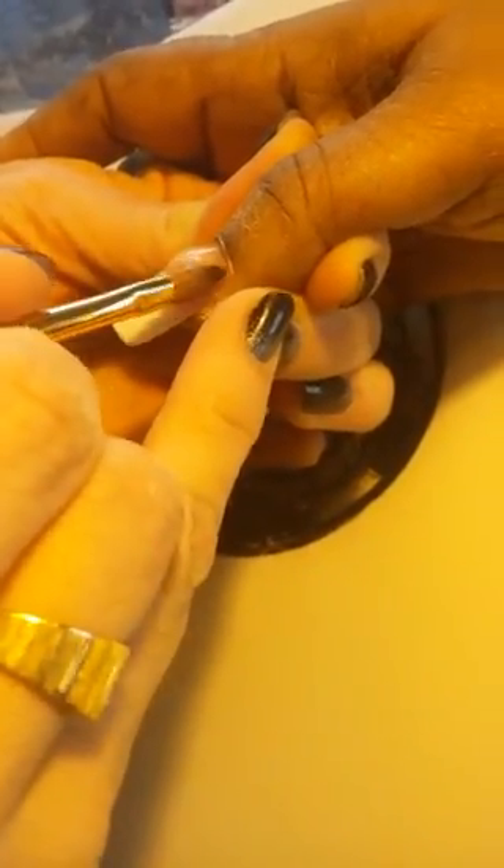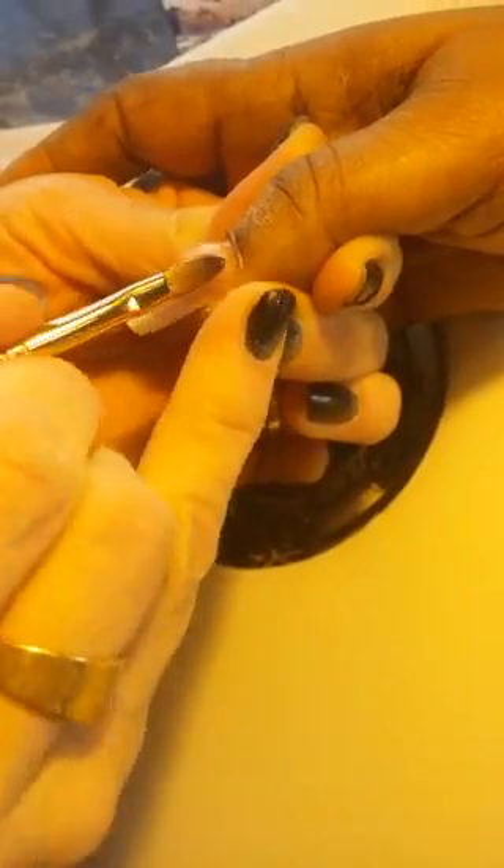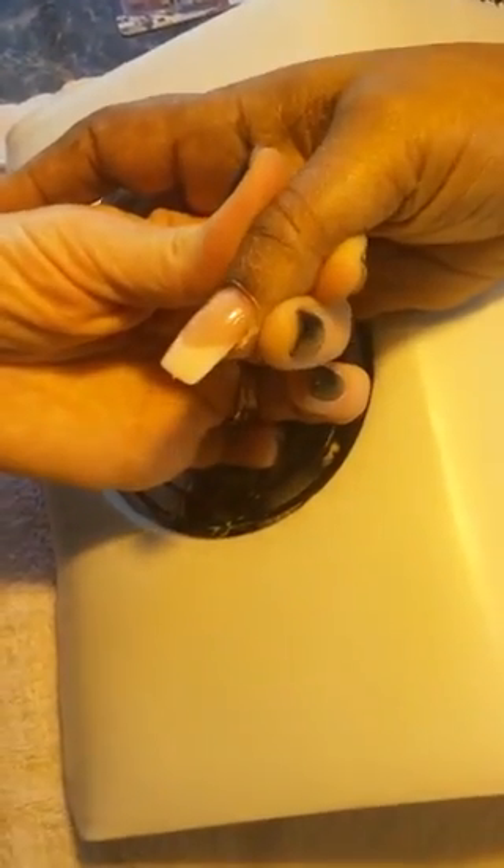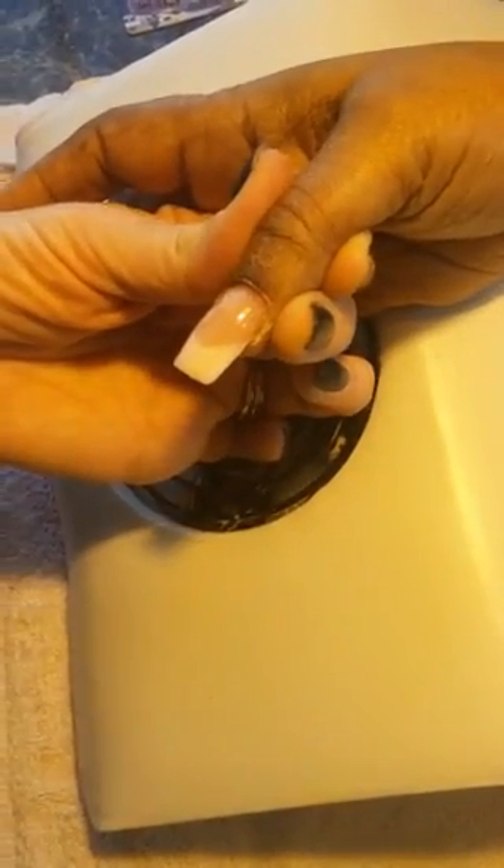I've already used my electric file — I prepared her nails. I used the file to remove shine and to etch her natural nail. Now I'm just pulling the excess straight forward. Typically, especially if there's a lot of outgrowth, I might do the thumbs and then have her put her whole hand in the light, then move to the other thumb.